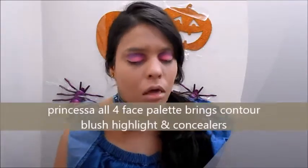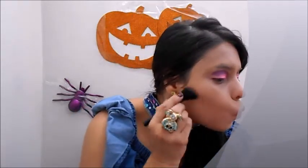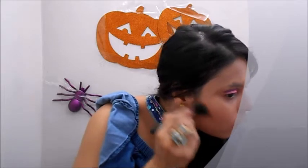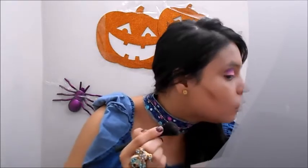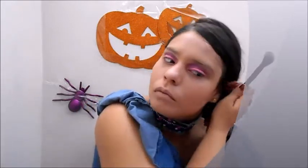With a clean brush, I'm going to use this contouring kit which has blush, highlight, and everything I need - even concealer. The concealers are kind of powder concealers but they work great. Going with the contouring, this kit gives the most natural contour effect, which is why I really love it. I'm just going to apply my contour on both of my cheeks.